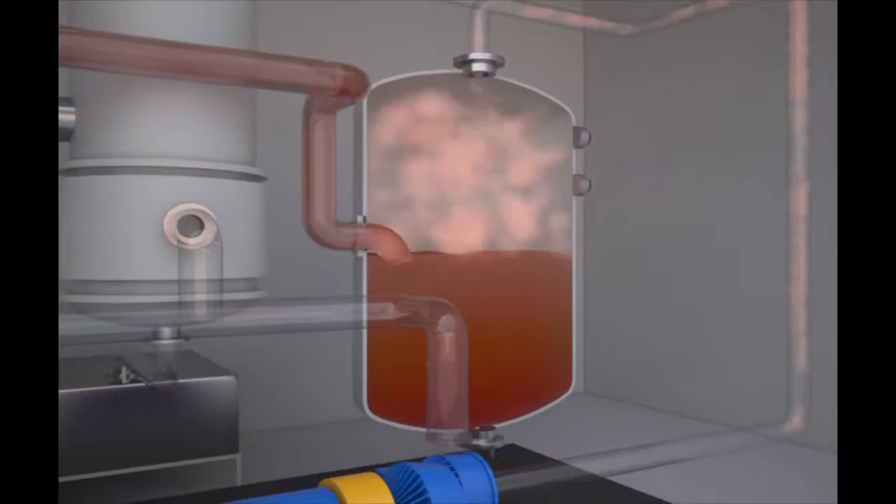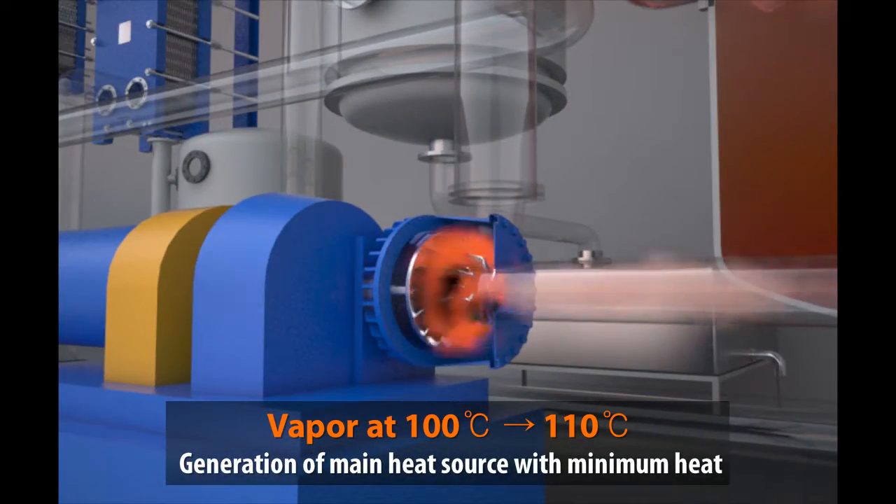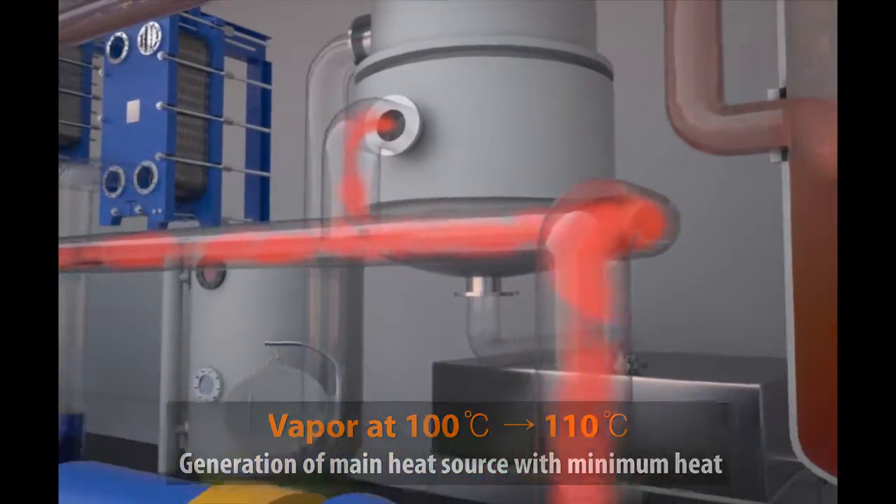The seawater then starts to boil by means of the initial heating system, and the generated steam moves to the steam compressor through the pot. In the steam compressor, the main heat source comes from the power generated by the wind power system.